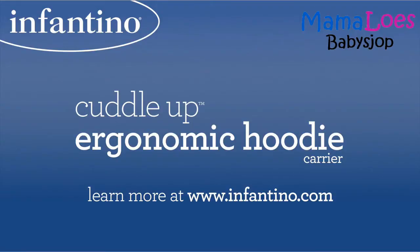Please read the instruction manual prior to using your carrier. If you've lost your manual, a copy can be found on Infantino.com.